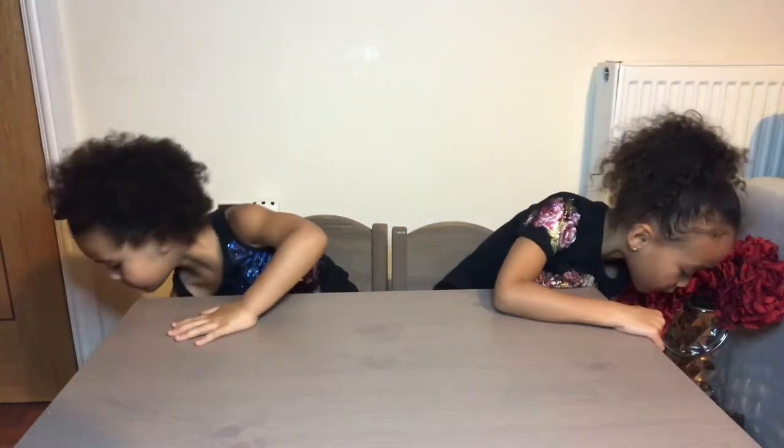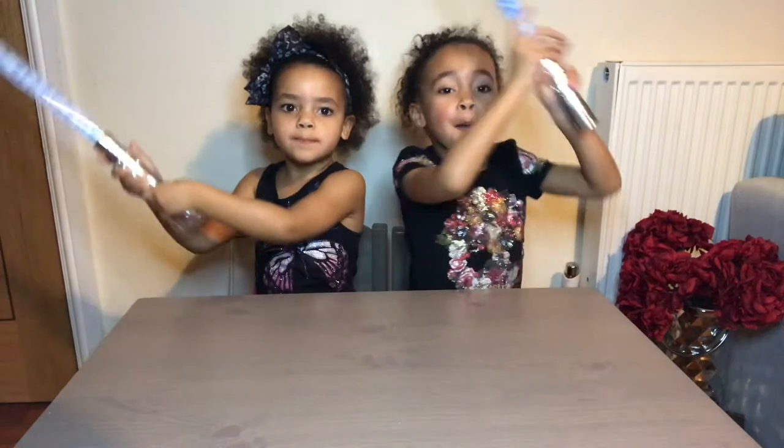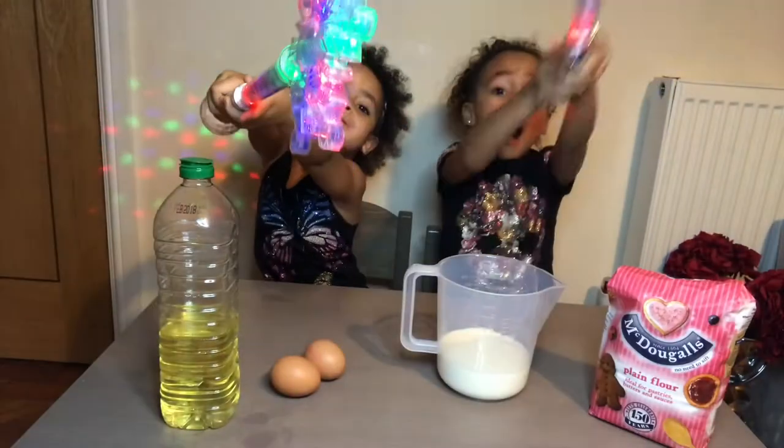We need some ingredients! I've got a good idea - maybe if we can magic them, then they will turn up here! That would be a good idea. Come on, let's do it! Abracadabra! Make some ingredients!